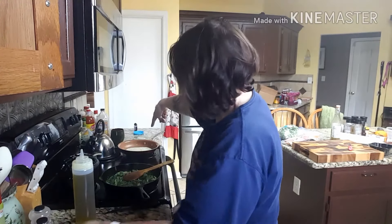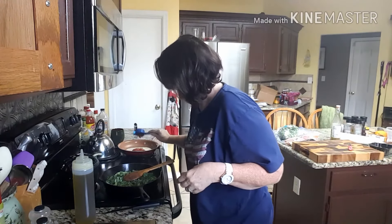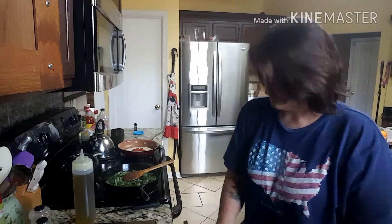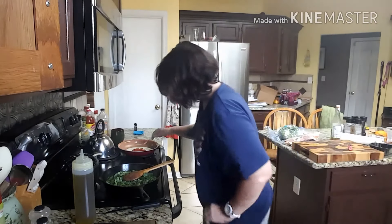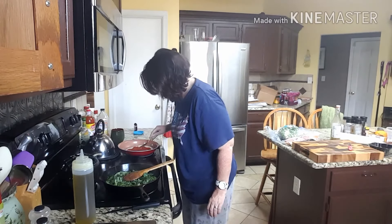In this skillet over here, I have one of my low-carb tortillas. I have one quarter cup of the Rios marinara that I'm going to put in. Put that around. I got it on pretty low.